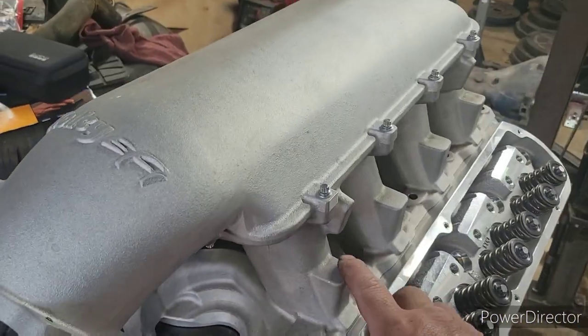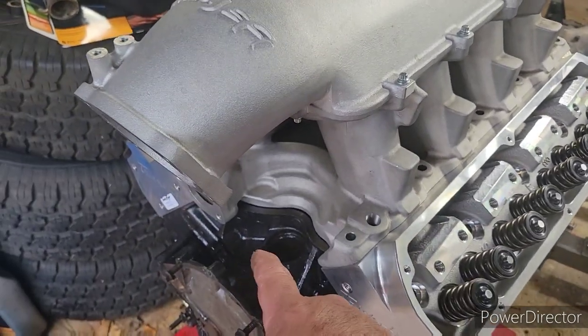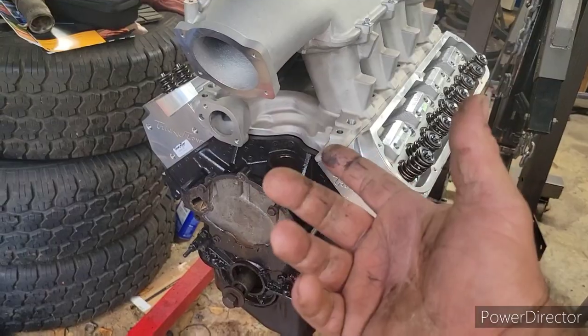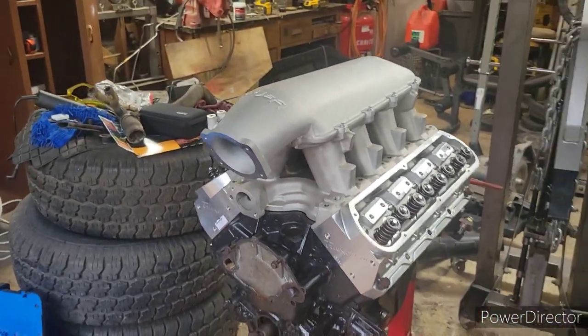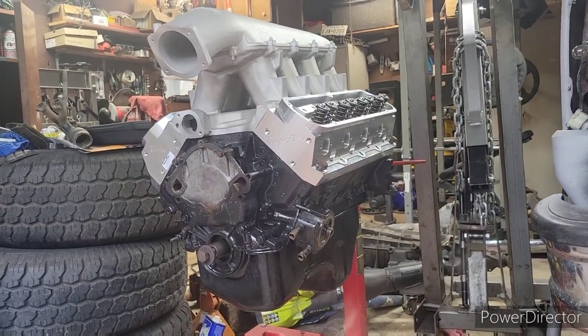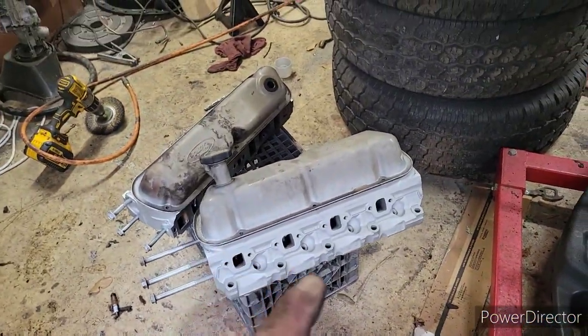Still need to get these injector holes done, and I need to get a distributor that's actually going to fit this. I'm thinking about going a crank trigger setup — I'm not 100% sure yet. So it looks like right now, just mocked up. I took all this stuff back inside because I am keeping that stuff inside the house in plastic bags so it doesn't get any kind of rust or corrosion whatsoever on them.